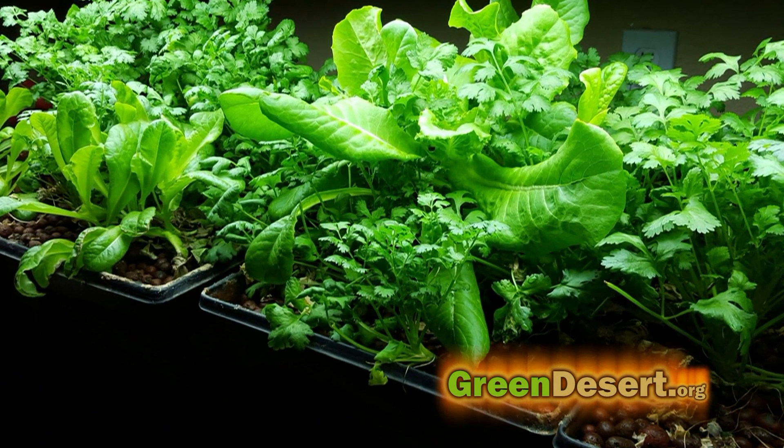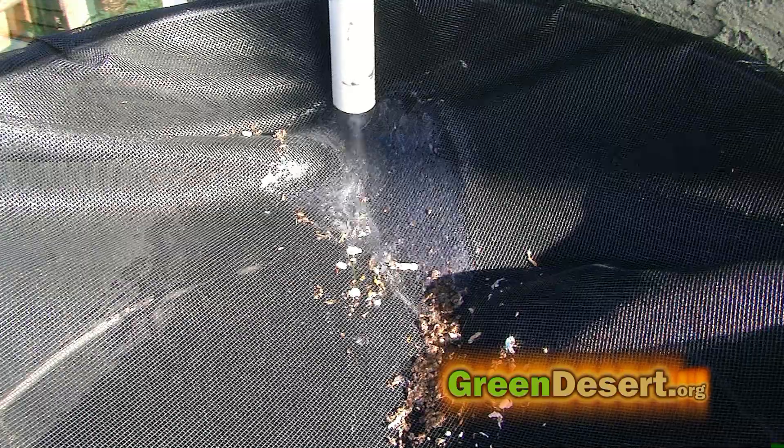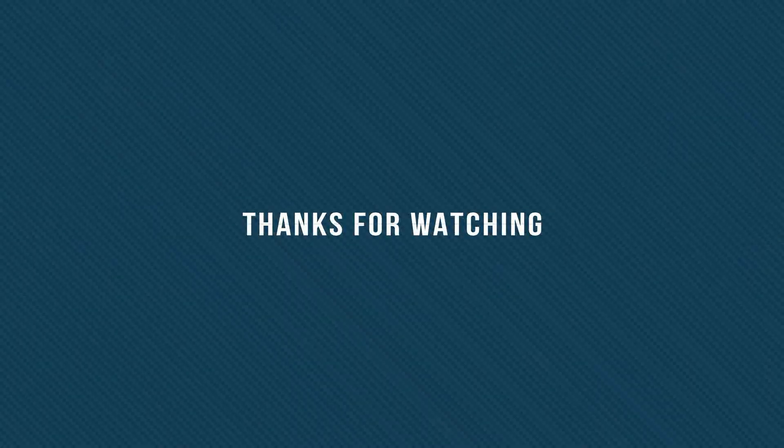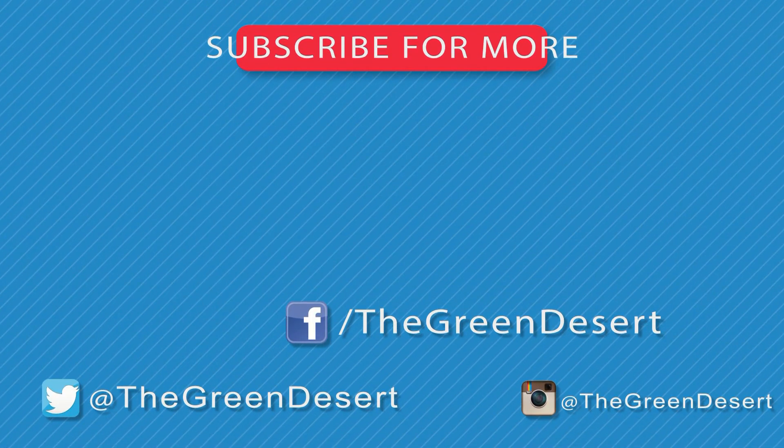I can use it in my garden, my worm composter, or my hydroponics — and that all helps. Click below to watch a video on my gray water system, and tell me what hacks you guys do around your house to be more resourceful in your area. Thanks for watching and don't forget to share.